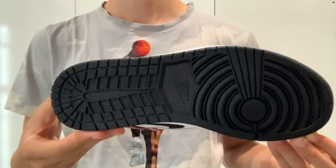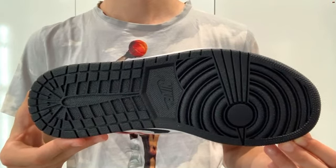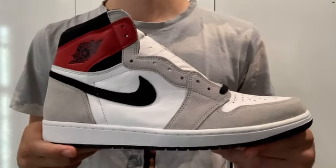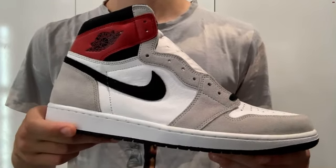The shoe comes with both white and black laces in case you want to switch it out — always nice to have that preference. The bottom is obviously all black, which I feel was probably a smart move. It also matches the laces, Swoosh, and sock liner. I'm not unhappy with anything on the sneaker — all the colors blend together well. It's a solid sneaker, not a grail, but solid to have in the rotation.